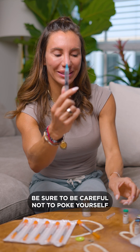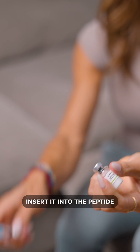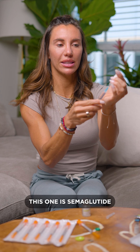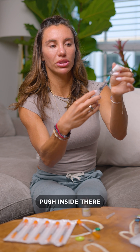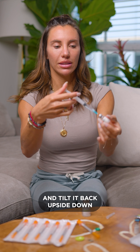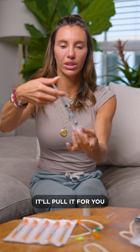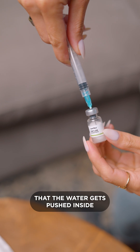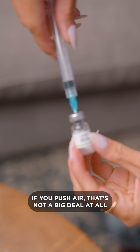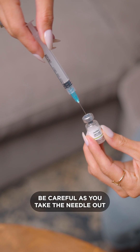Be sure to be careful not to poke yourself. Don't recap it. You're just going to pop the top off the vial and insert it into the peptide. This one is semaglutide, so we're going to put that in and just slightly push inside there and tilt it back upside down. Sometimes you'll get some pressure — it'll pull it for you, it might push it back. But as you do this, you'll notice that the water gets pushed inside. If you push air, that's not a big deal at all. Once you get all 2 ml's inside, be careful as you take the needle out.